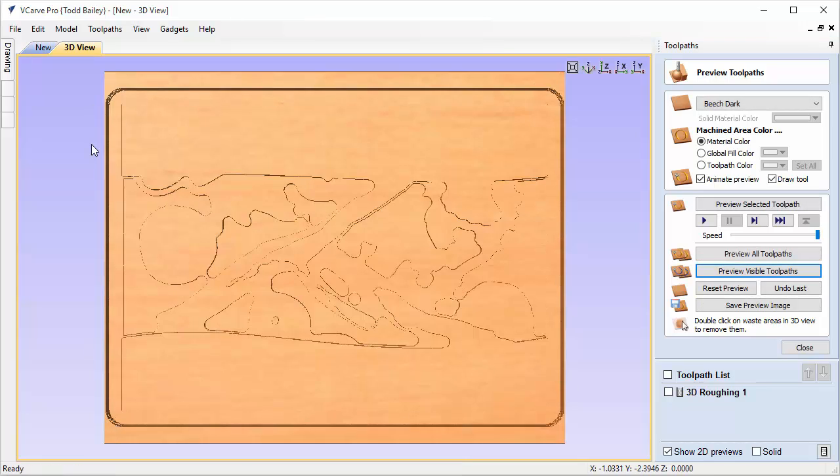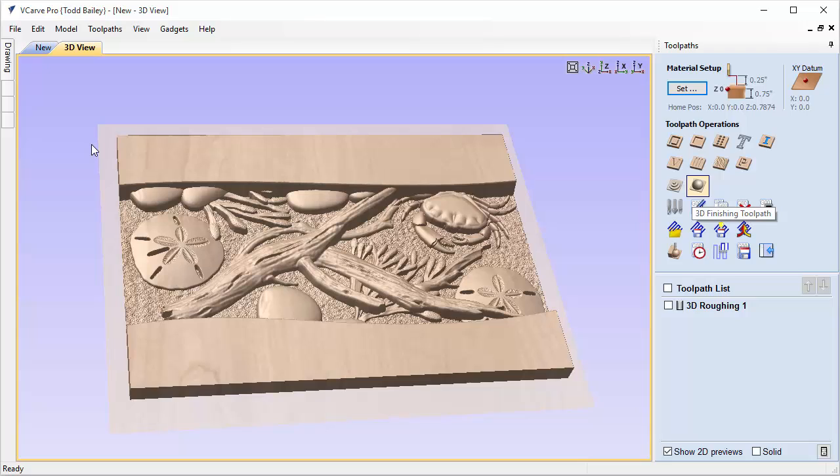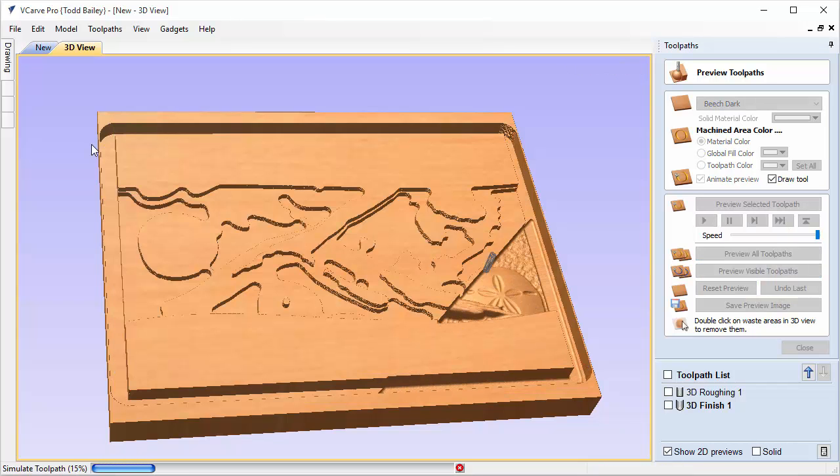Close that. Now we're going to do our finishing pass using a one-eighth inch ball nose. We'll use the model boundary with a quarter-inch offset again. For this particular case we're going to use the Raster strategy, but we'll change our raster angle to 45 degrees. Some people like to use 45 degrees on their finishing pass — instead of moving back and forth or working from the center out, it goes at a 45-degree angle all the way through. You can see the toolpath lines here.